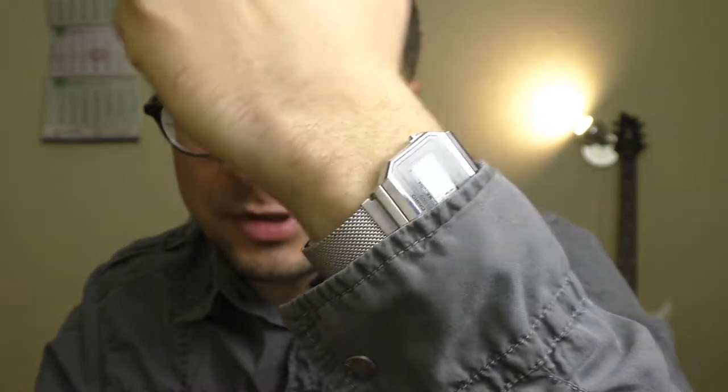Hello YouTube people, how are you doing? Let's talk about this beautiful watch.